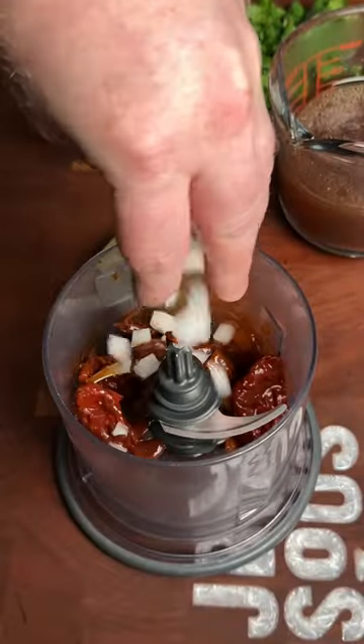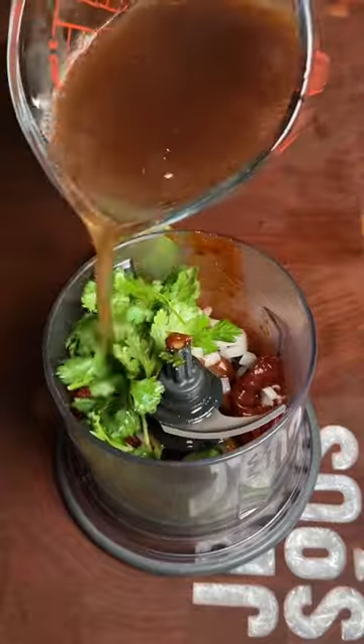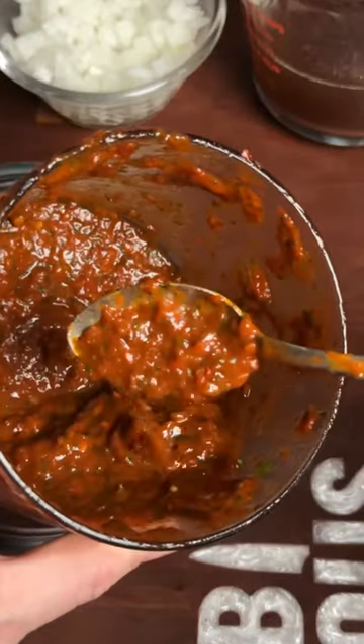We're going to save those bag contents and make a quick salsa with some chipotle peppers, some onion, and cilantro. Beautiful — look at that.